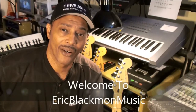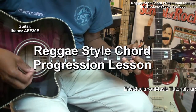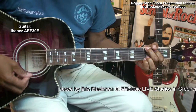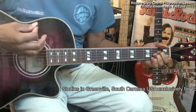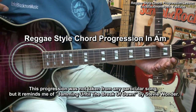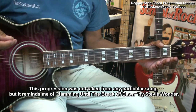Welcome to Eric Blackmon Music. Hi, and welcome to my tutorial. In this one, I'm going to show you some chords and strumming that sound a little bit reggae. This didn't come from any song that I've heard — it's just something that sounds a little bit reggae and it's easy to strum and play.